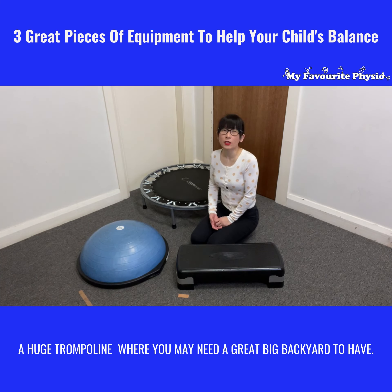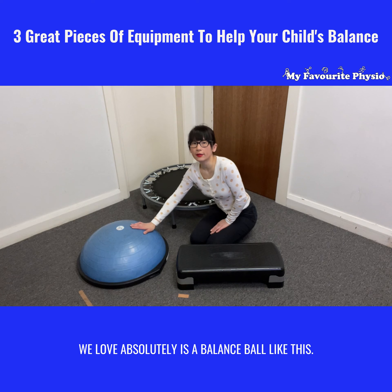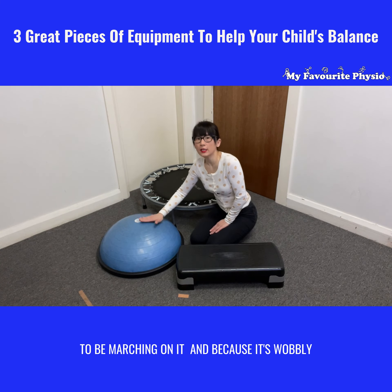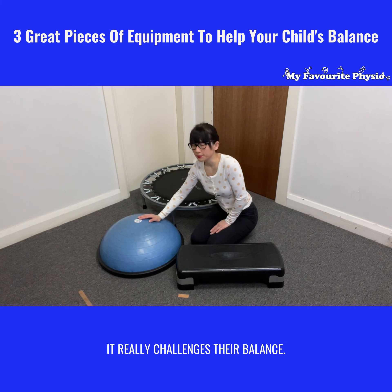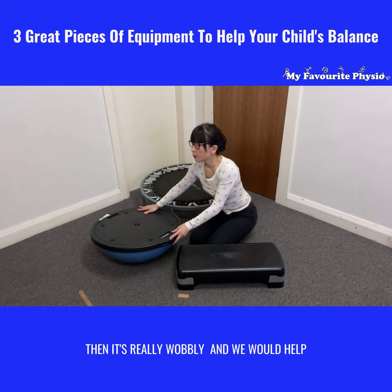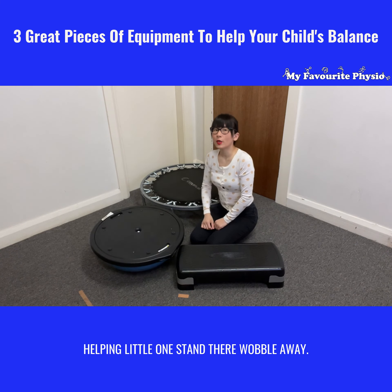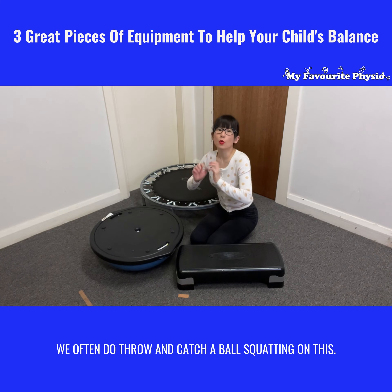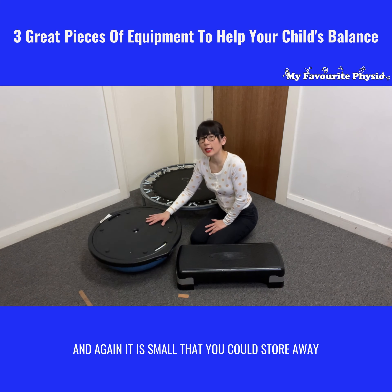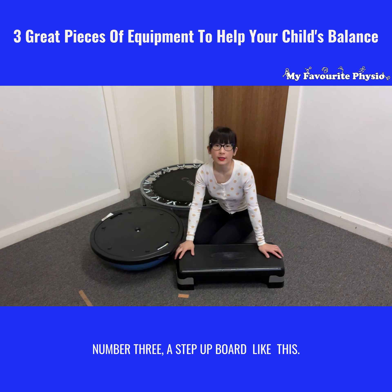The second piece of equipment that we absolutely love is a balance ball like this. This particular one is called a Bushu ball. You could have it like this and little ones could be marching on it, and because it's wobbly it really challenges their balance. We often also roll it over on the other side — then it's really wobbly — and we help little ones stand on it while we steady the ball with our feet. We often do throw and catch while squatting on this, and it's just got so many options. Again, it's small enough to store away under your bed easily.